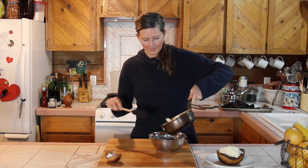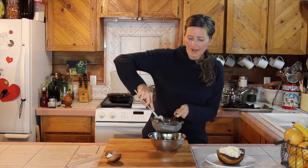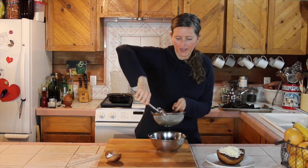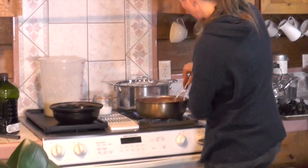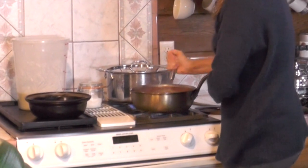My tomato sauce is reduced down by half. Now I'm going to strain the seasoned oil, pour it into my sauce, and cook it for another 10 minutes just to get everything integrated and those flavors melted together. Press on the solids to extract all of that oil from the garlic and basil. Be sure to get the oil and tomatoes really stirred well — you don't want the oil sitting on top. You want it to emulsify into your tomato mixture.